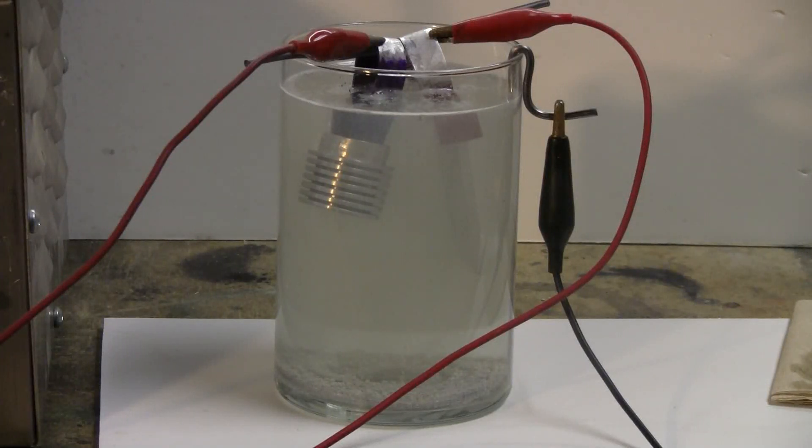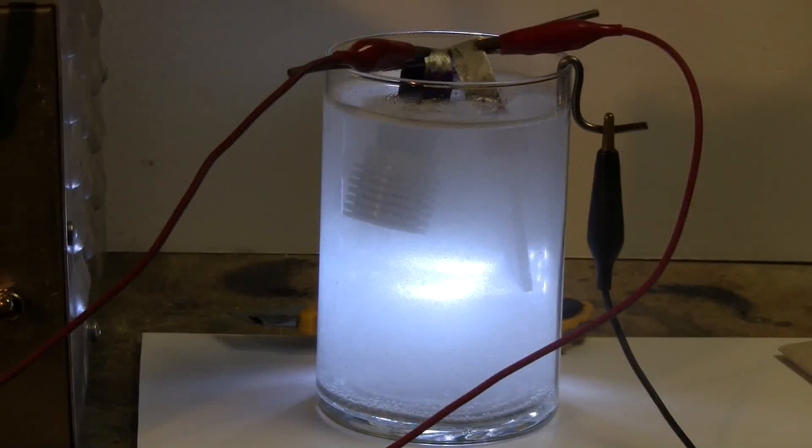We're about 15 minutes into the anodizing of the first piece, and I just decided that I was going to add a second one to the bath, so now there's a second part and a second positive wire connected, as you can see. At the halfway point on the anodizing, I've lit the bath up from behind with a white LED.